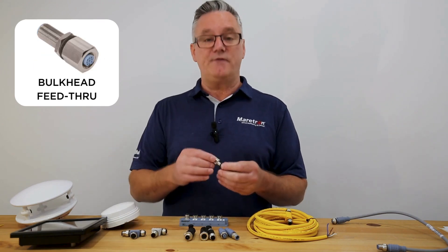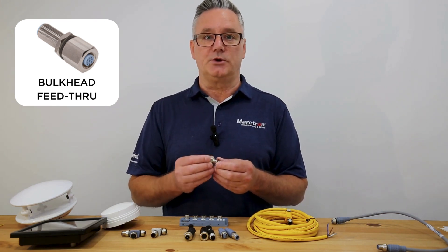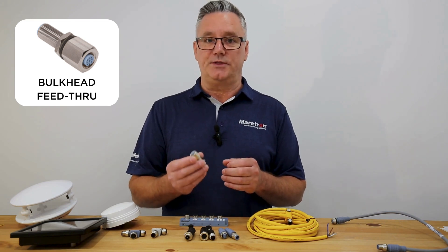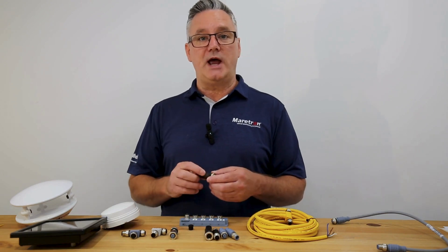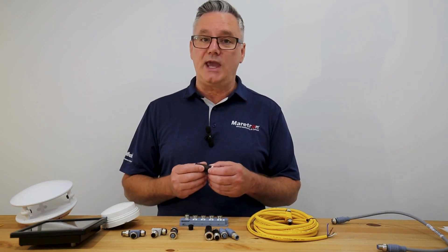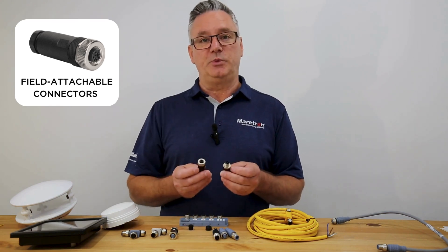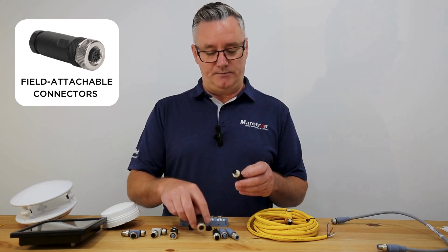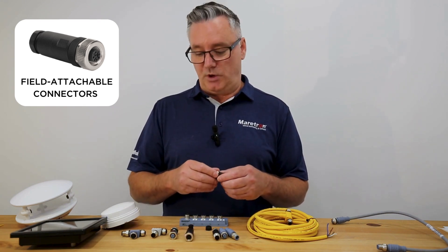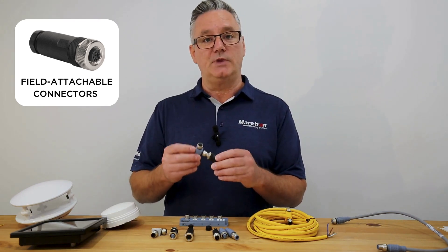We also have a bulkhead fitting, and this is great when you want to go through a panel or a bulkhead and you don't want to cut the connectors. If you do need to cut your NMEA 2000 cables, we would recommend using the field installable connectors. We have both male and female — you decide which one you need. You would need a male if you're going to go into the bottom of your T piece.